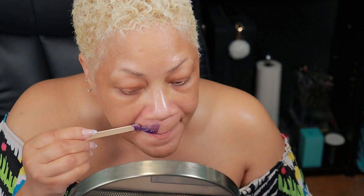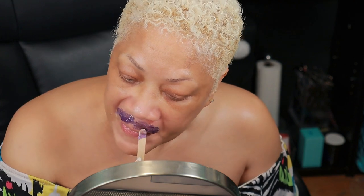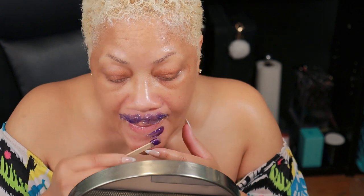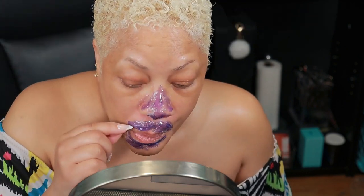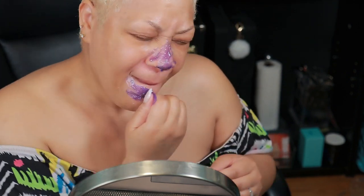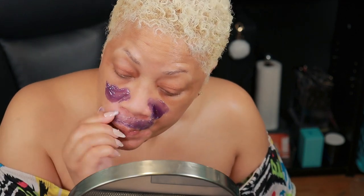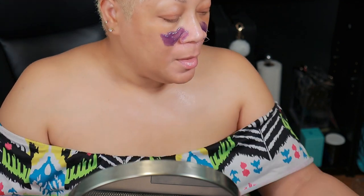Once that's done, apply your wax to the hair with pressure in the direction of the hair growth. Then simply peel off the wax against the direction of the hair growth in a swift motion. Clean the area with a nourishing lotion or in this case your after-wax spray.